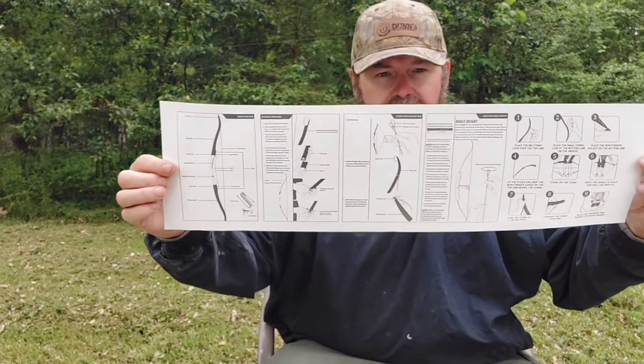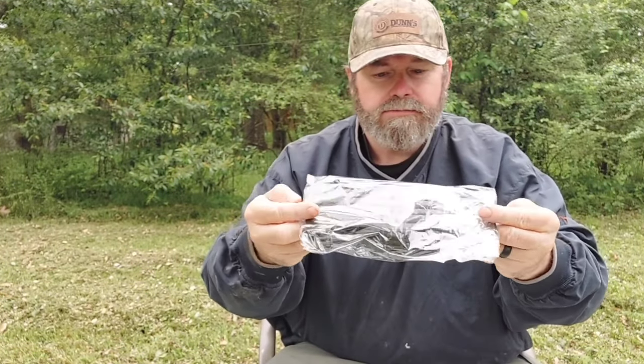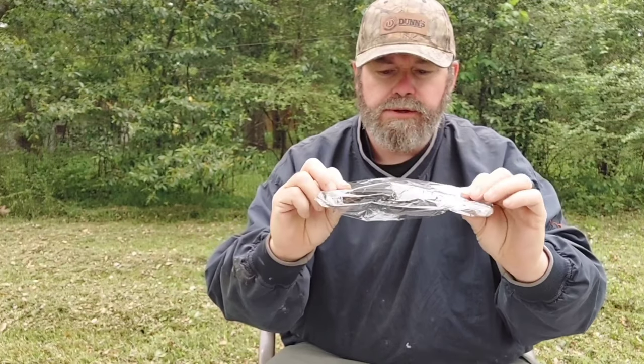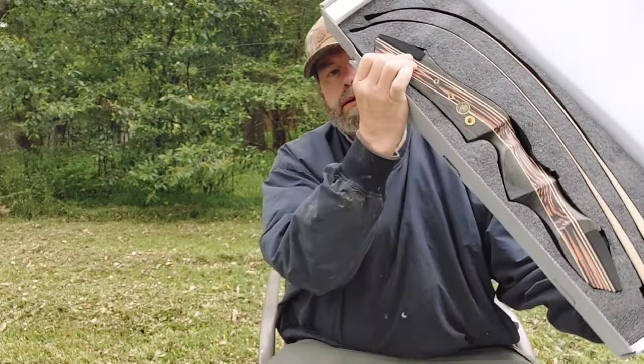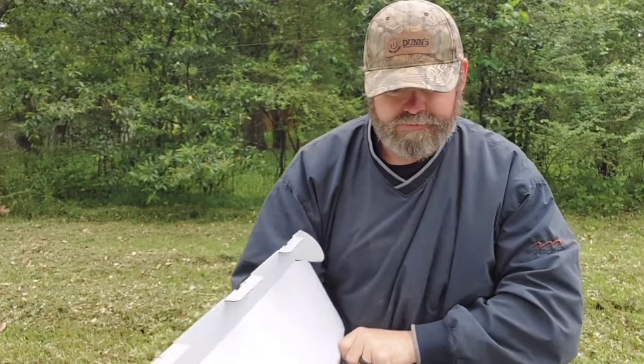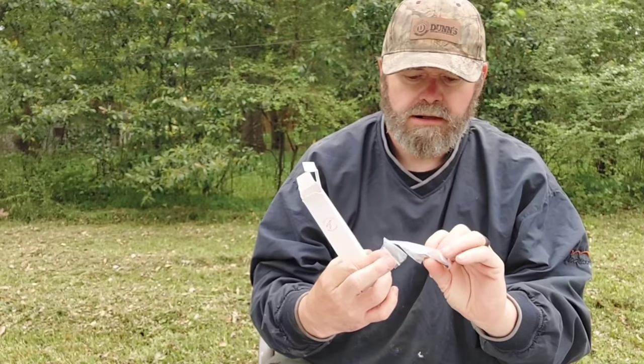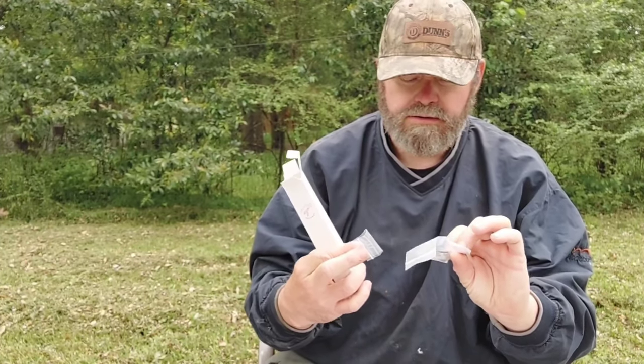As y'all can see, I got a nice little instruction booklet here, a nice little arm guard — pretty sweet, it's pretty well made. And I just got to show you all this accessory box from Tachyon Archery. Let's see what's in the box.